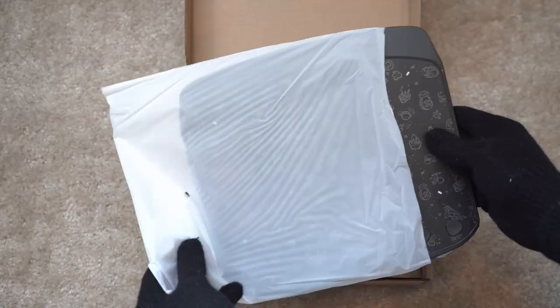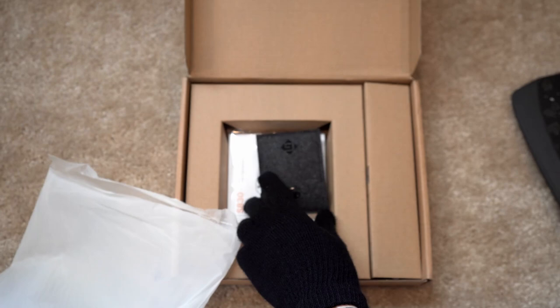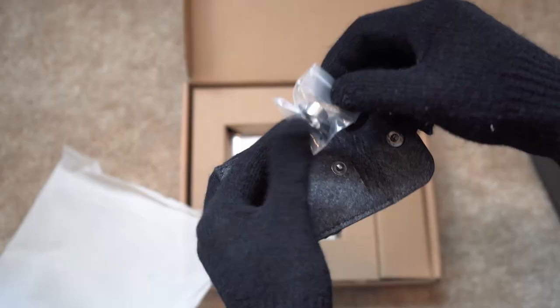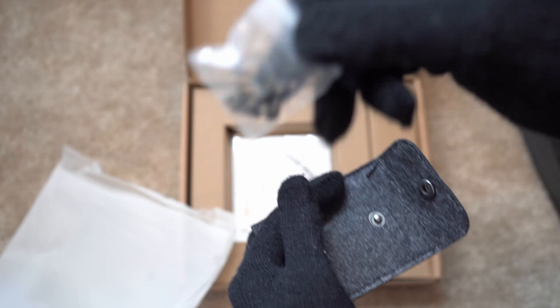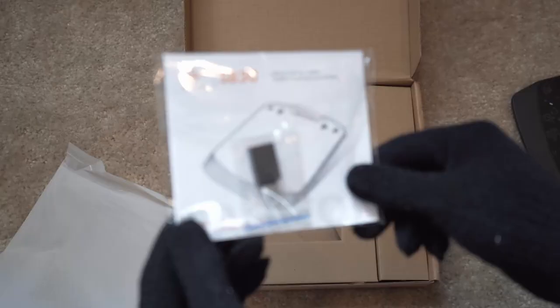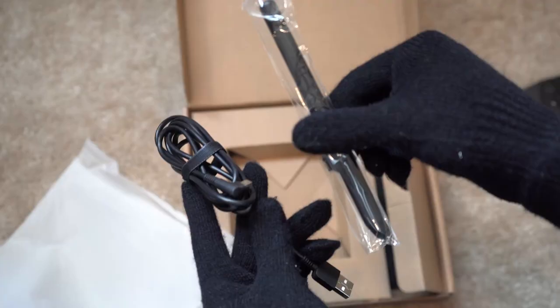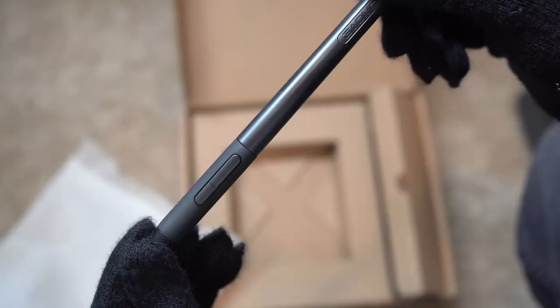So I was recently approached by the folks from Gaomon, whom I think at this point many of us know pretty well, as their tablets have been reviewed by a good number of YouTubers in the space. I personally use a Gaomon tablet for YouTube videos. Anyway, they reached out to me because they wanted me to try one of their latest and cheapest tablet options — this being the Gaomon S830 tablet, which comes under 40 bucks if you buy it off Amazon. This is actually the cheapest tablet I have tried.